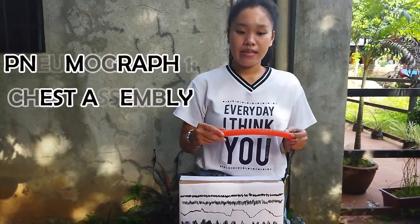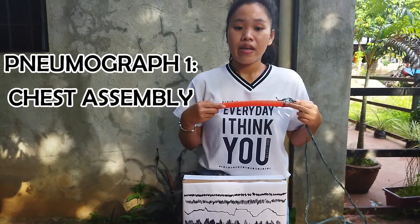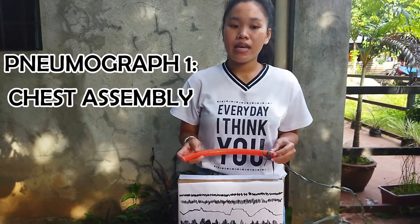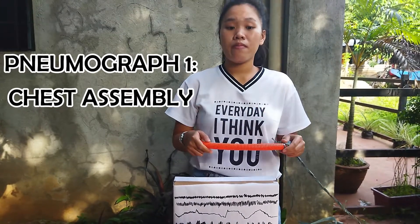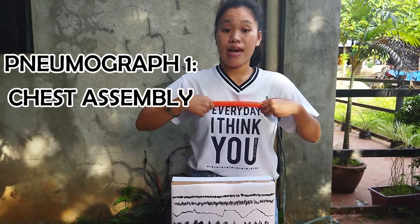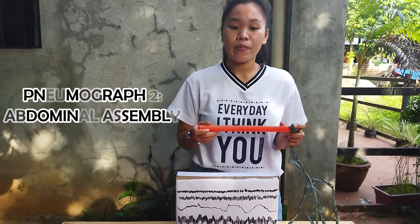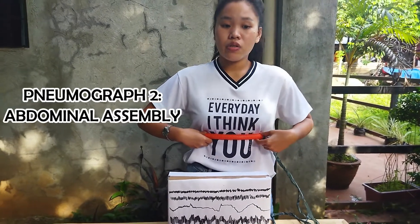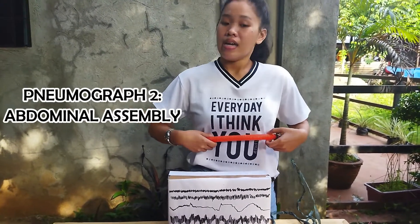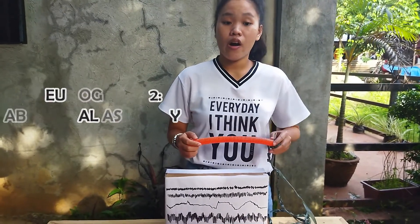Pneumograph 1 is the chest assembly. It is attached to the subject's chest and the function of this assembly is to record the changes of the subject's heartbeat. For women, it is attached to the upper thoracic. Pneumograph 2, known as the abdominal assembly, is attached to the abdomen of the subject and functions to record the changes of breathing of the subject.